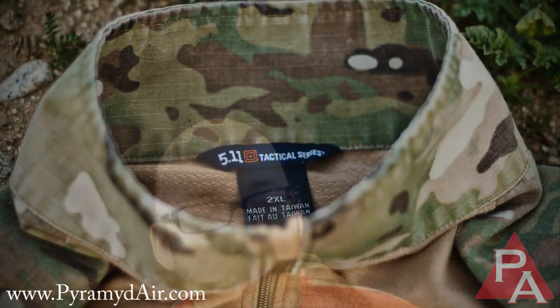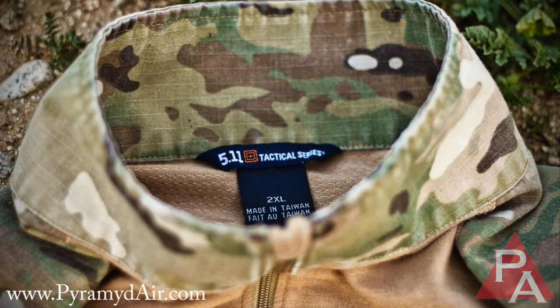Look at that — a 5.11 Tactical Series tag on the inside, indicating that 5.11 made this shirt. Unless my eyes are deceiving me, I don't see anywhere in there that it says anything about Blackhawk.